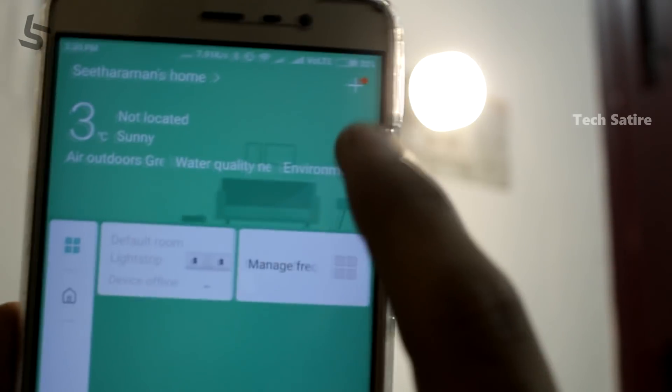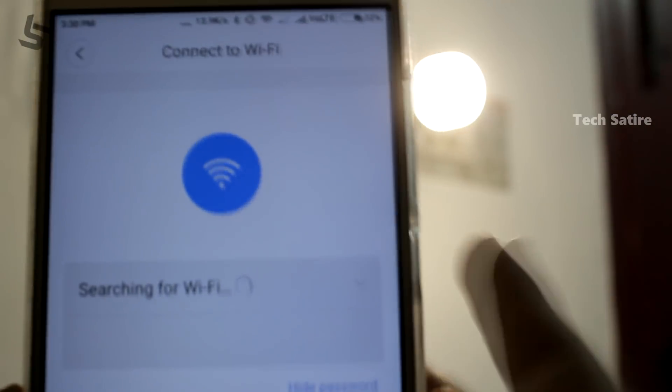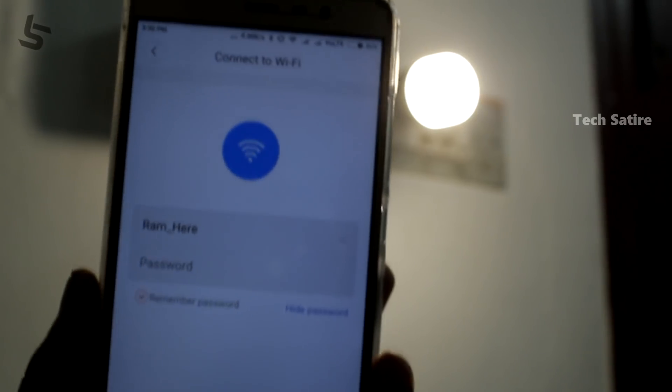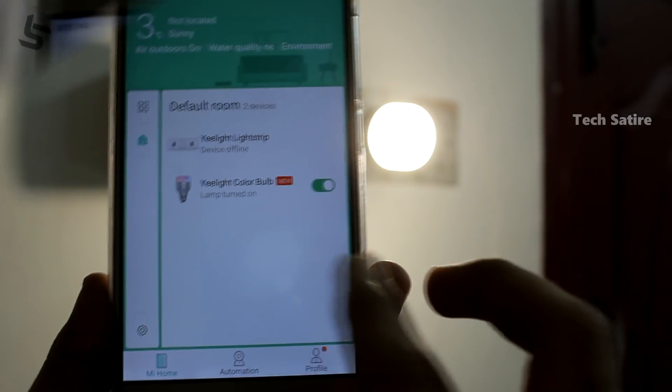This is the Mi Home app — click on it. There is a link in the description. You can install the app, log in with your Mi ID, and once you have the bulb, scroll through the app to find and select the bulb.